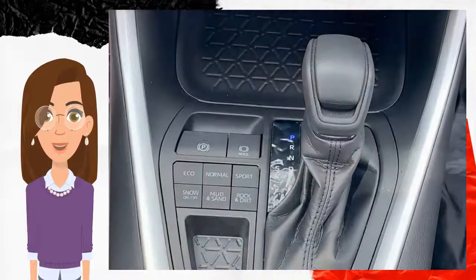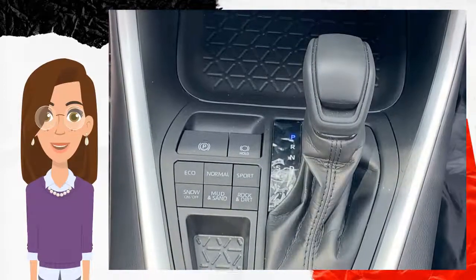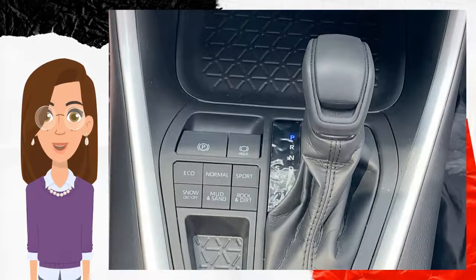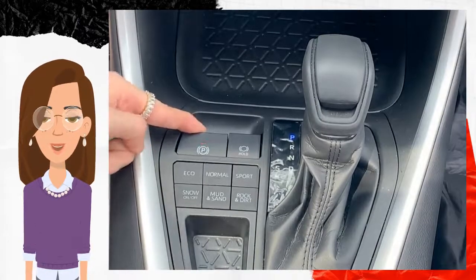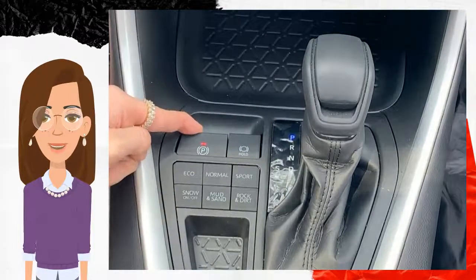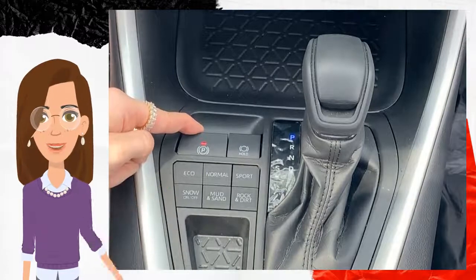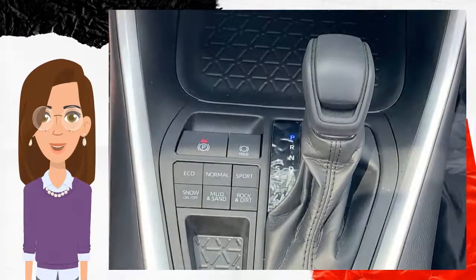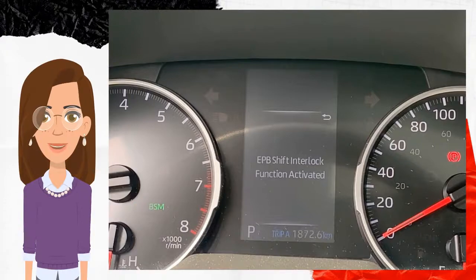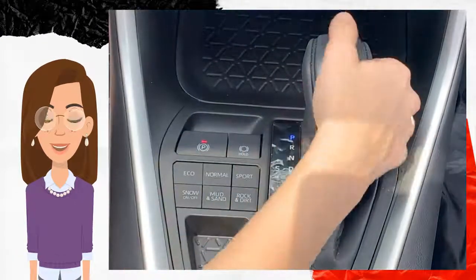In order to have it function once again, put your foot on the brake pedal and pull up this button once again. Then release, and with your foot on the brake pedal still, pull up and hold for at least 10 seconds until you see a notification on the dashboard saying 'EPB shift interlock function activated.' Now it will operate normally.